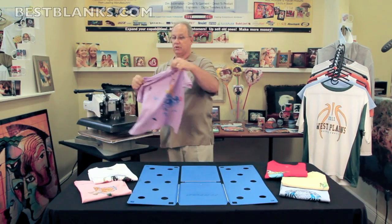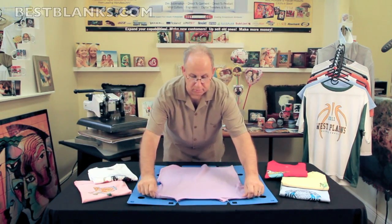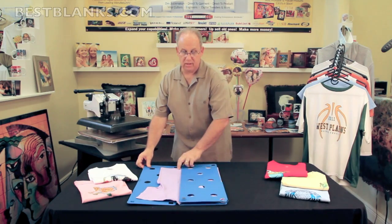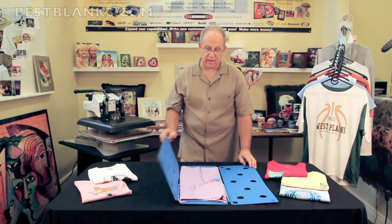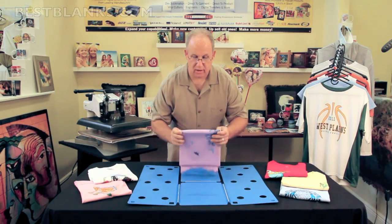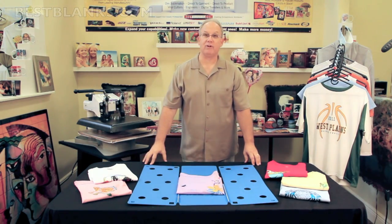And if you're doing smaller shirts like ladies' garments, no problem there as well. You can fold them. You won't have to fold up the bottom. We'll flip it here, we'll flip it there, we'll fold up the bottom. And there we go — another professionally folded shirt.